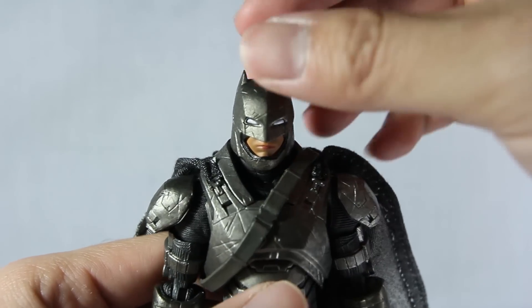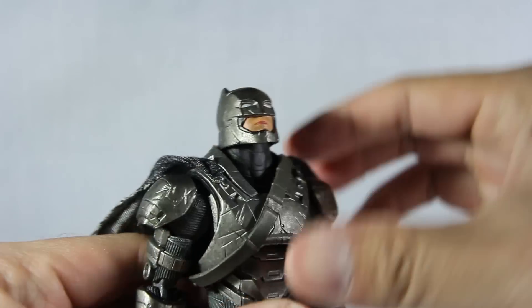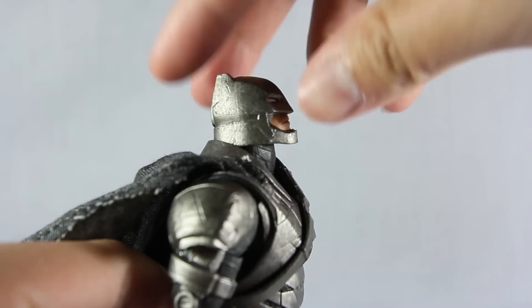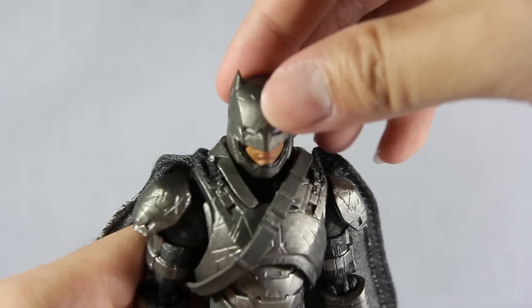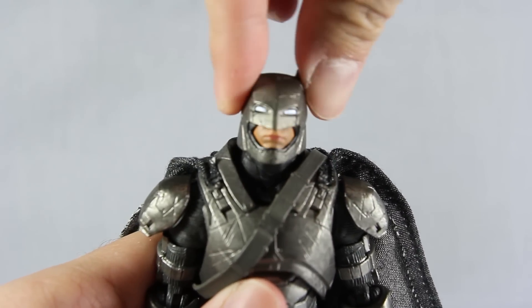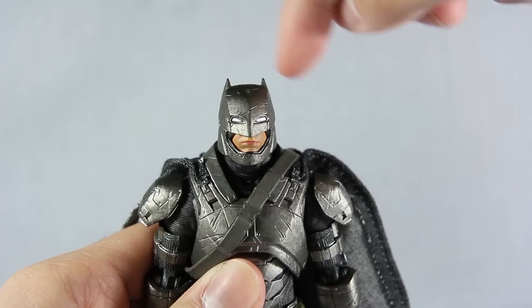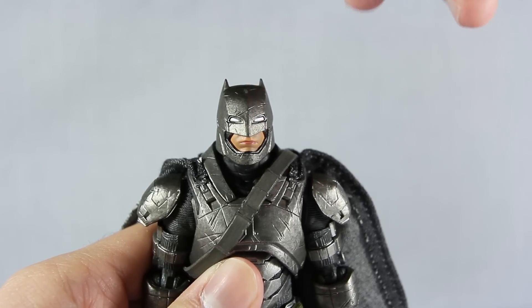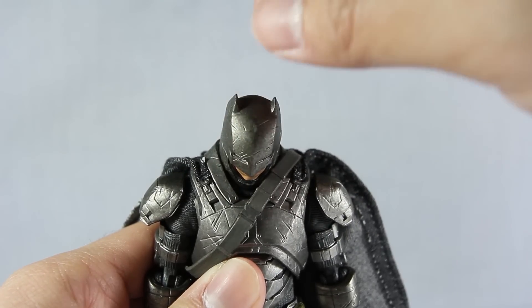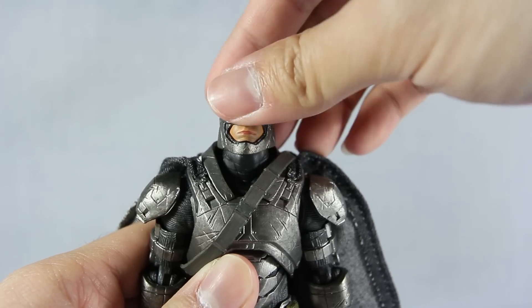For the head articulation it moves up fairly high — 'do you bleed?' — and then you can look down quite far. I'm glad they have a lot of head articulation: left, right, a bit of neck pivot. The head is on a ball joint on the neck and the neck is on a ball-jointed body, so it helps in making it look a lot further up and down.